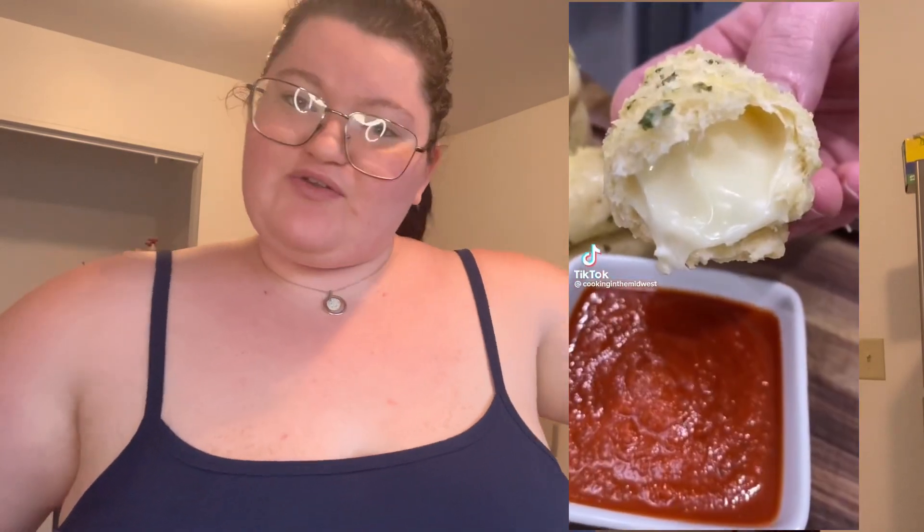This video was inspired by Cooking in the Midwest — I will insert a tidbit of the inspirational video, and it's going to show their username since it's off TikTok. I hope you guys enjoy the video, but before we jump in, please hit that subscribe button and click the little bell to be notified when I upload. Make sure when you click the bell it says 'All' and not 'Personalized.'